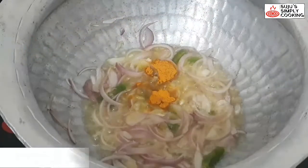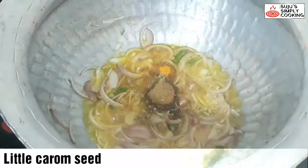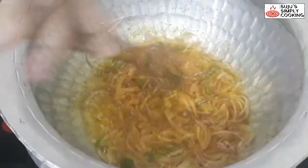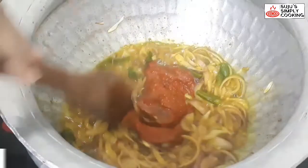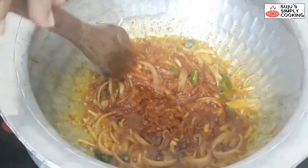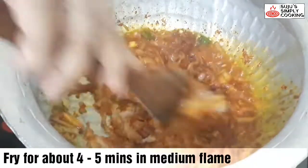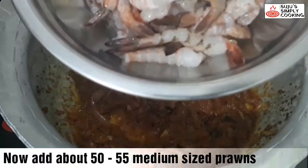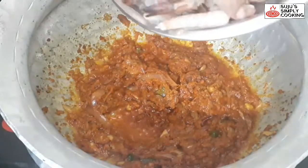Add 1 teaspoon of salt. Then add the spice powders — turmeric, coriander, and other masala powders as needed. Mix the spices into the paste and cook for about 2–3 minutes until the masala comes together well.